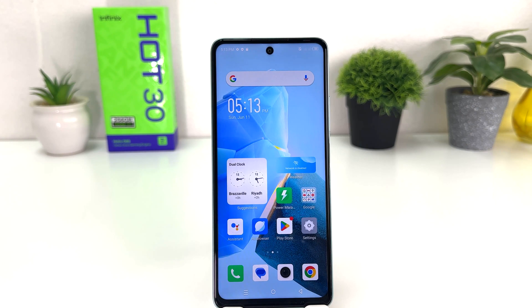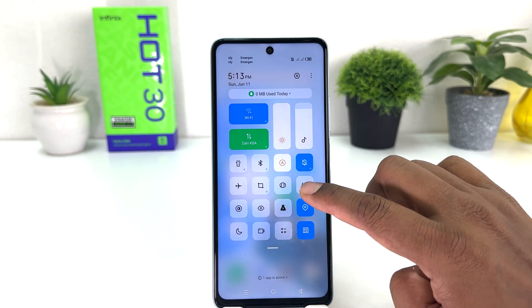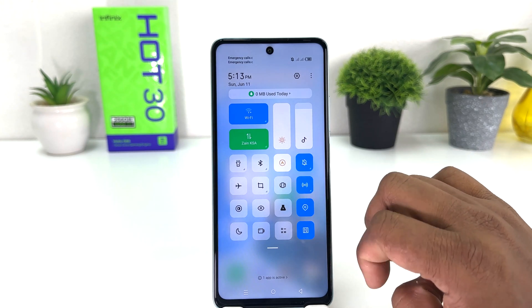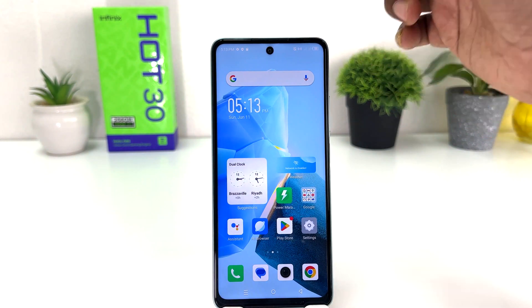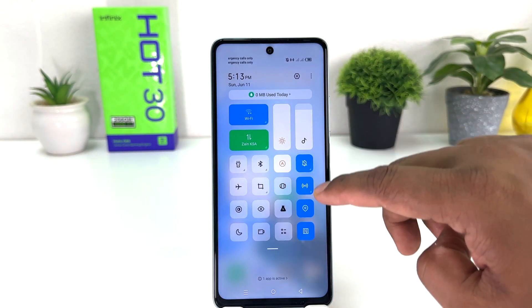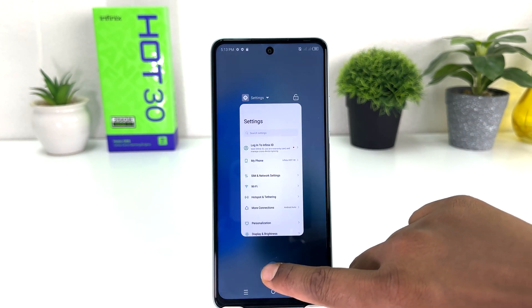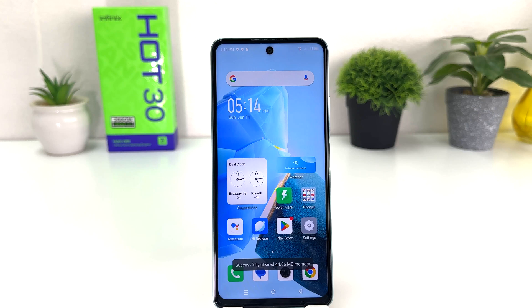In order to do that, you need to swipe down just like this, and then you will find the hotspot icon. If you click there, the phone is going to immediately turn on Wi-Fi hotspot. If you decide to turn it off, you can again swipe down just like this, click over there, and the phone is going to turn Wi-Fi hotspot off. In this simple way you can easily turn on or off Wi-Fi hotspot in your Infinix Hard 30.